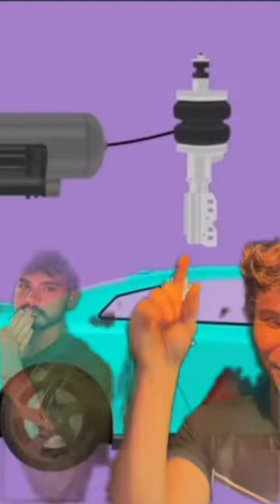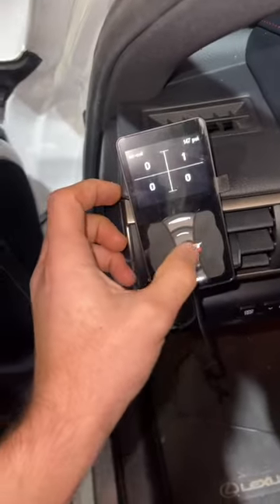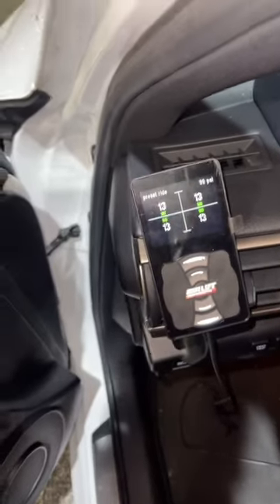Anyway, you have to replace your stock strut assembly and get rid of the spring. In place of the spring, in the whole strut assembly, you have bags that can either inflate or deflate depending upon whatever is toggled on the controller. It's pretty simple, and you can see the entire strut assembly right here with the bags. You're just deflating and inflating those bags whenever you press the controller.